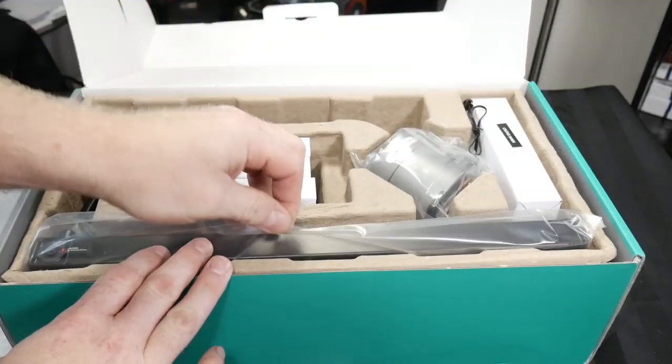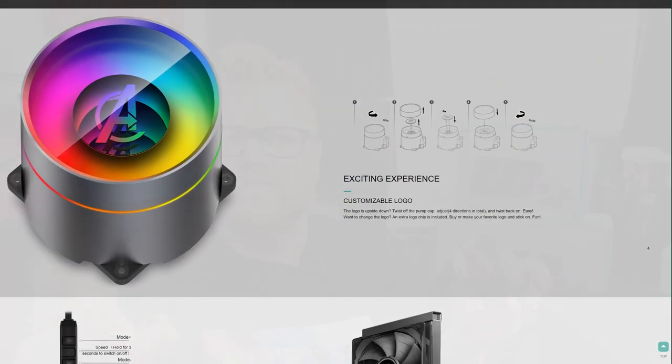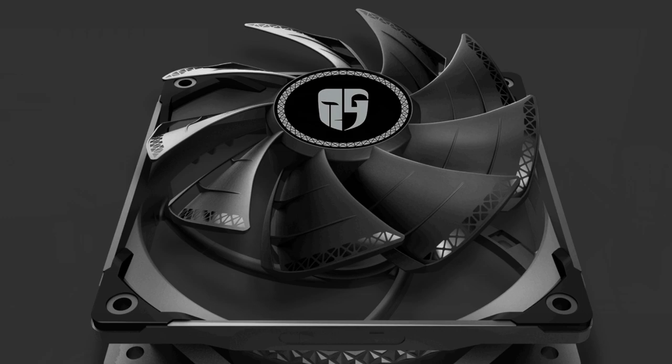This is a really good cooler and it's actually not expensive at all. There's RGB in this infinity mirror on the pump head, and you can take off the cap and replace it — it comes with a plain mirror version as well, so you could put a sticker on it to customize it. The tubing going into the radiator is nice, and it comes with TF120 pressure fans that have little spoilers on the fins.